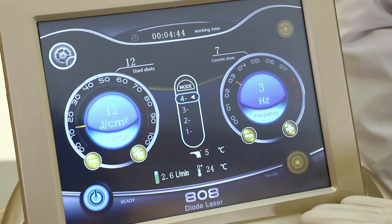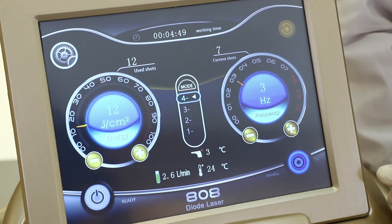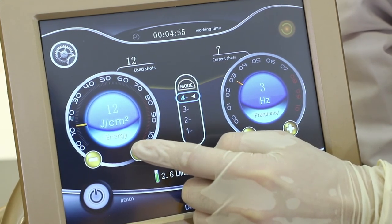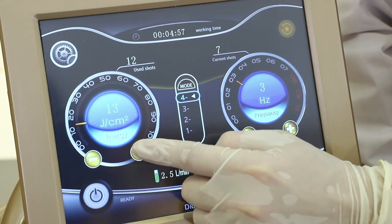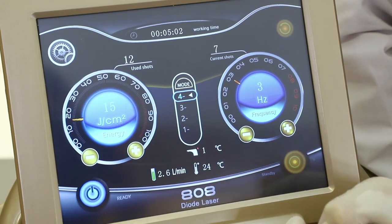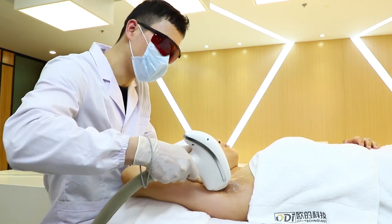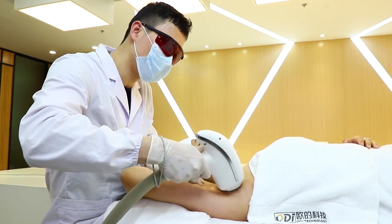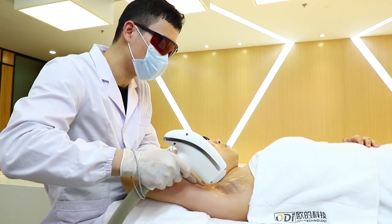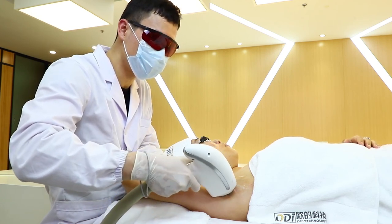If we want to adjust the parameters, we need to set the machine in standby mode first. Since the energy is not strong enough, we can increase it by 2 to 3 joules, increasing to 15. Then set the machine in ready mode again. After testing and confirming the patient's feedback is okay, we can proceed with the full treatment.